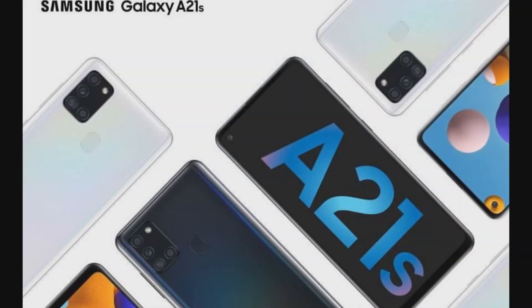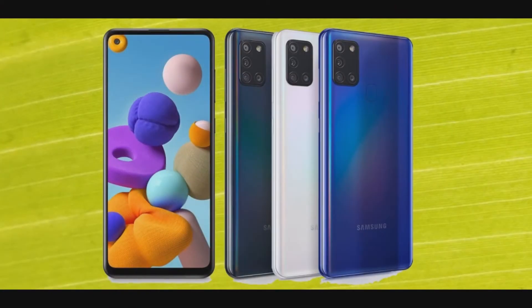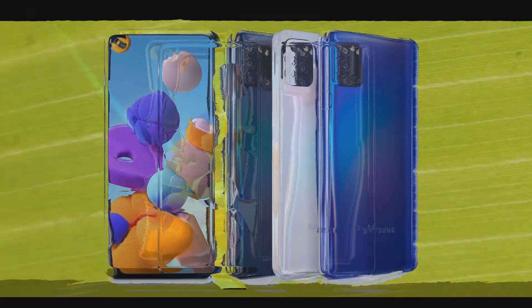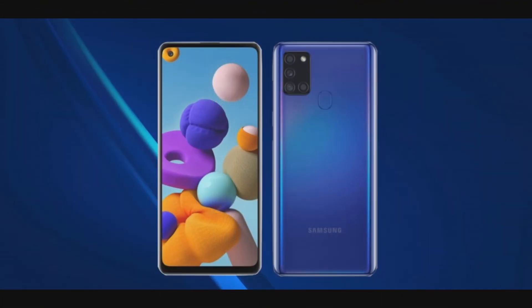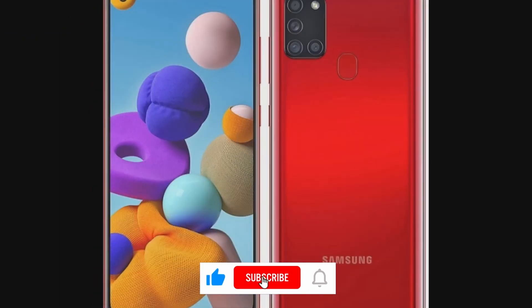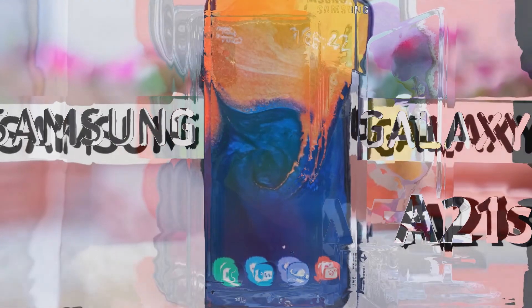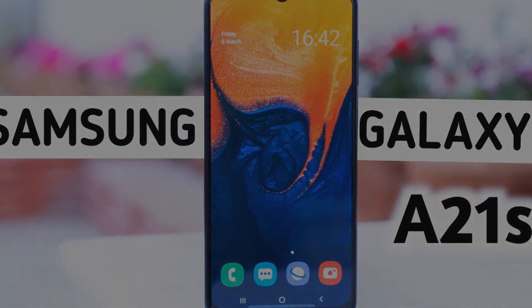At ₹16,499 for the 4GB/64GB variant and ₹18,499 for the 6GB/64GB variant, it's definitely an overpriced device from Samsung. Considering the overall specs and performance, it fails to compete with the likes of the Redmi Note 9 and Realme 6. While I'm not counting the lag and stutter I faced — as there might be an issue with the particular unit I received — the Galaxy A21s still leaves a lot to be desired.